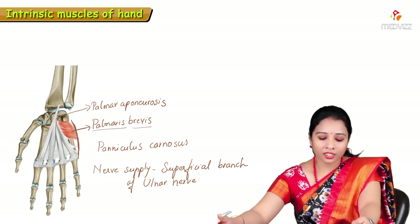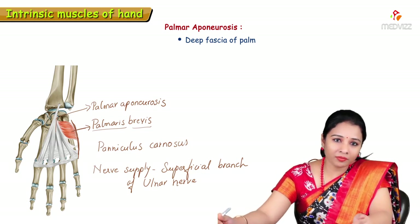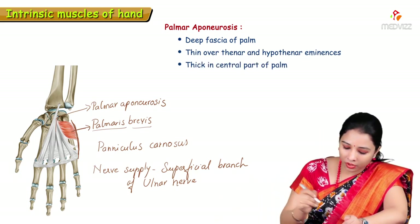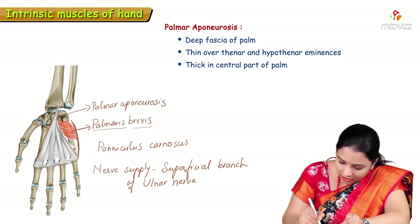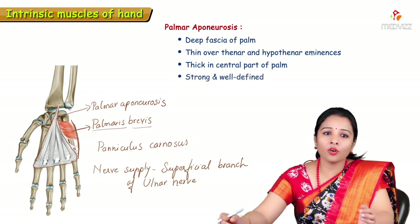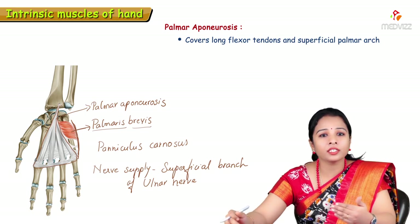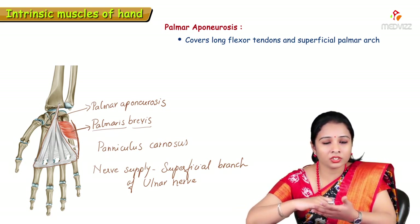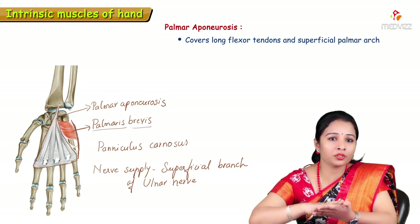The next structure is the palmar aponeurosis. It is the deep fascia of the palm — a modification of the deep fascia — thin over the thenar and hypothenar eminences and thick in the central part. It is triangular in shape. The palmar aponeurosis covers the long flexor tendons and also covers the superficial palmar arch, which is kept in position by the aponeurosis.